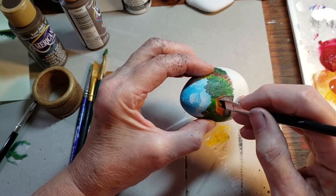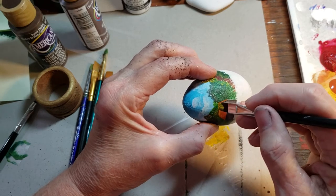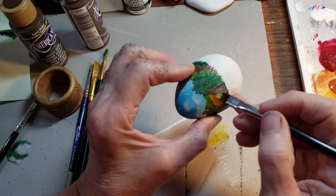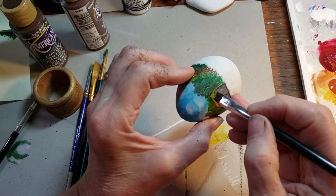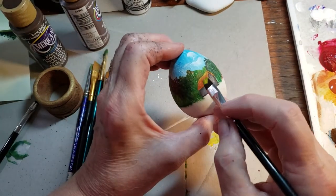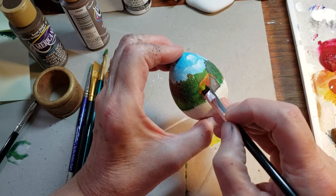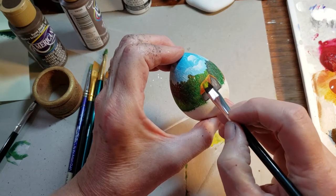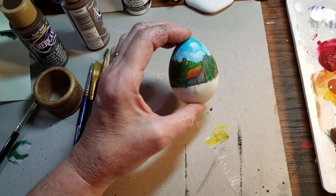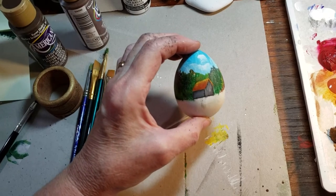If you've ever ridden around especially south Georgia — some of the barns we even have here still on the farm that haven't fallen in — when that sunshine in the summertime hits that roof, it can still be blinding. That's just my way of painting that effect in, and that's how I do it.